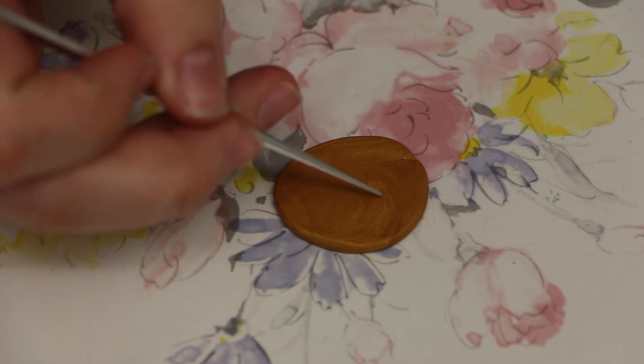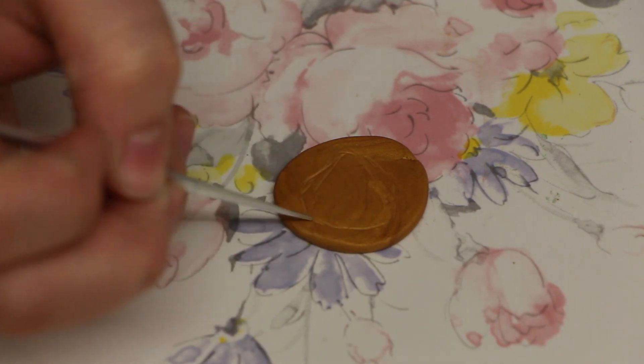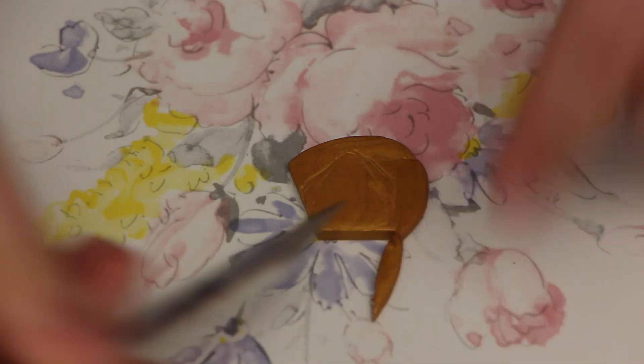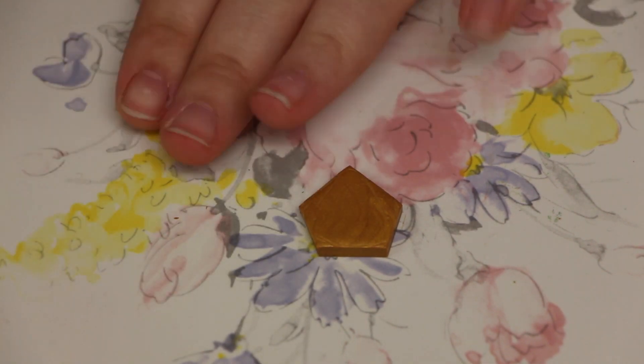Once you have that done, you can move it to the side, because now we're going to work on the top of the key. You're going to want to start sketching out the basic shape, and it's kind of like a triangle — well, more like a pentagon, because there are five sides.